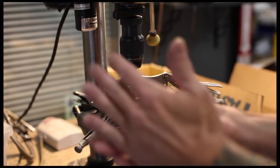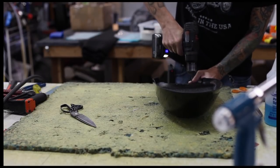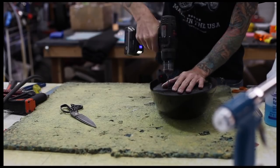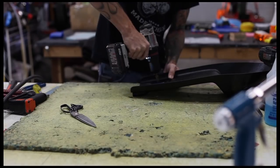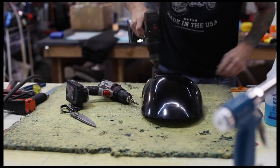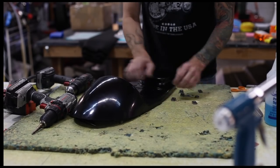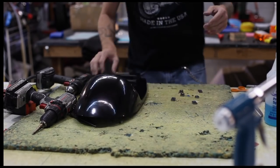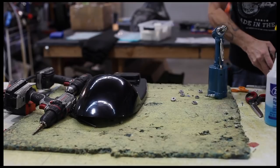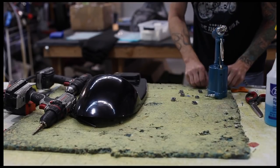Now we drill the pan, match these, and rivet them in. Each seat is marked where to drill it, so we'll do pilot holes on these six first. Then we grab our rivet gun and we use stainless or steel rivets — not aluminum — because we need these to stay in the seat.